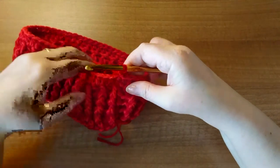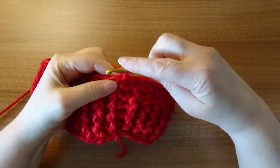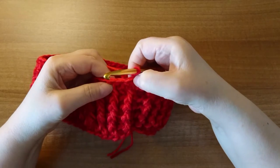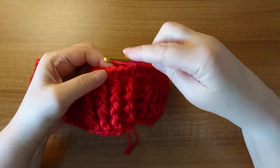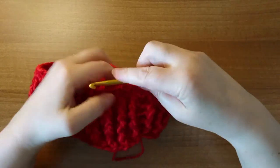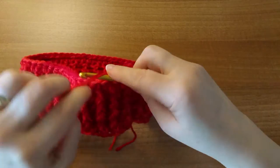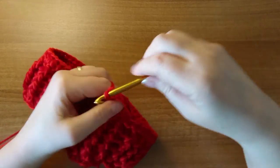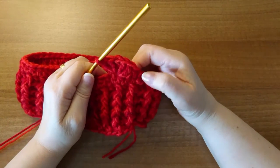Now we're going to start the shell stitching. Chain one and we're going to start with a single crochet into this first stitch, then skip two — that's one, two — and into the third stitch we're going to put five double crochets: one, two, three, four, and five. As you can see, that makes this lovely shell shape.